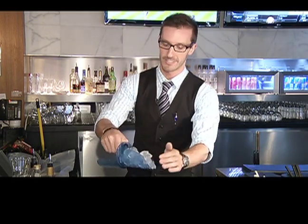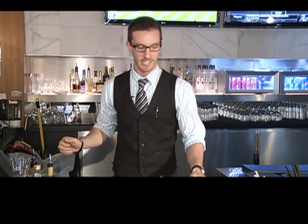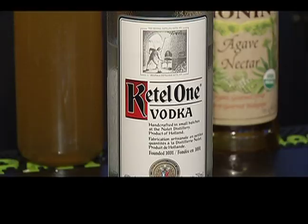So first we pack a glass with a whole lot of ice. And then we're going to do a shot of Kettle One, premium vodka.